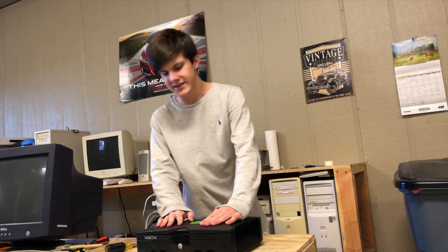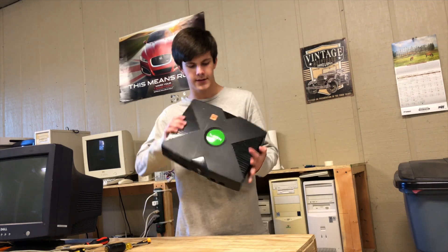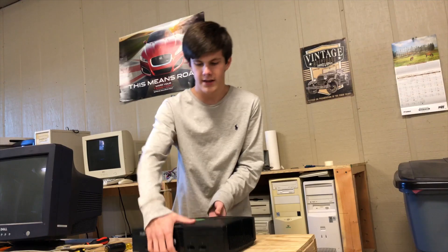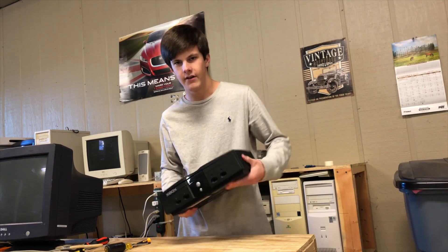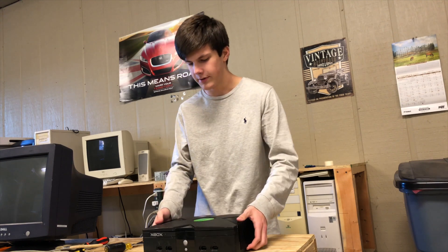Here we have something that you really don't see much anymore, and that is an original Xbox console. These were released in 2001 and were basically the start of online gaming because it has a built-in Ethernet port. It was the first gaming console to come with a built-in hard drive — you didn't need memory cards or anything, but you could purchase some and put them in your controller.